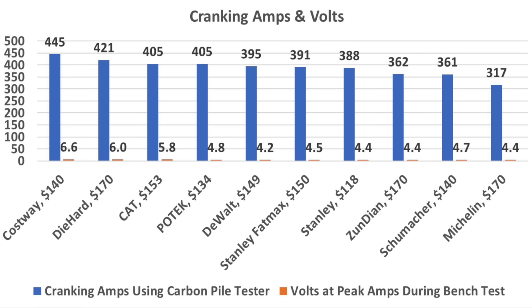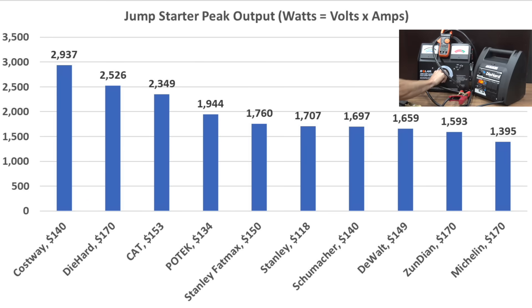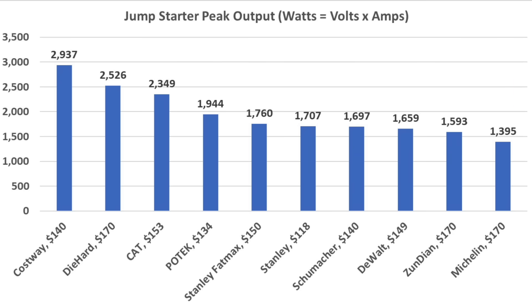The easiest way to make sense of jump starter performance is to calculate the peak watts produced by each unit — simply multiply amps times volts. The Cosway performed by far the best at 2,937 watts. The Die Hard, which seems to have been overcharged at 13.8 volts, finished second at 2,526 watts. The CAT finished third at 2,349 watts, Potec 1,944, and Stanley Fat Max 1,760 watts.